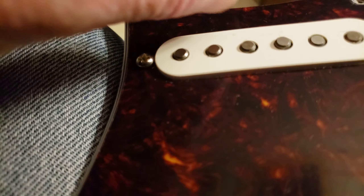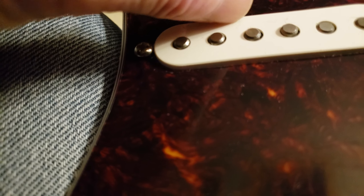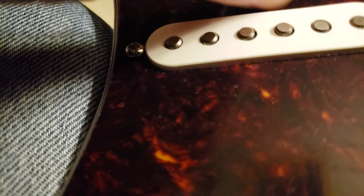Three-ply tortoise shell, official Fender guard. The knobs feel really good, nice and smooth, no noise. This thing feels really good. Here are the tops of the pickups. There's a little waxy something on here — I wonder if there's still plastic on the pickguard itself. No, there's not, but it needs to be wiped down a little.